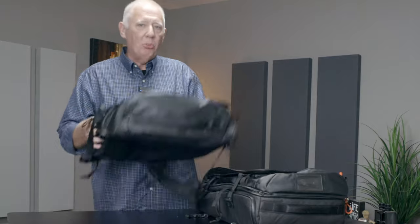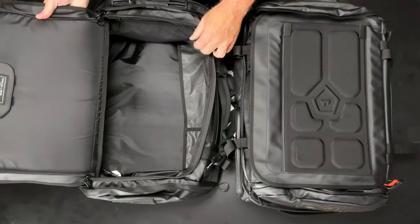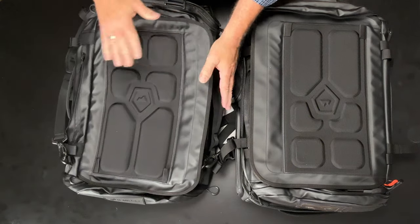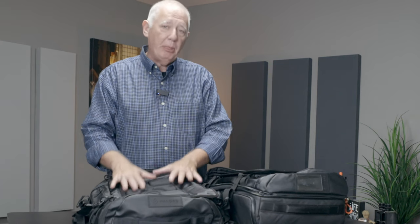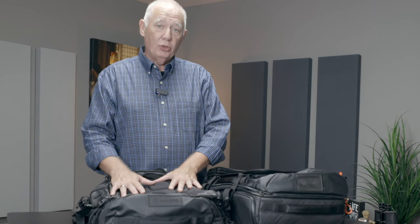I have a smaller bag that I really, really love, and it just opens up like a duffel bag. On a normal trip, if I'm not doing landscape photography where I might get my feet wet, this bag will take everything that I need on a week-long trip.